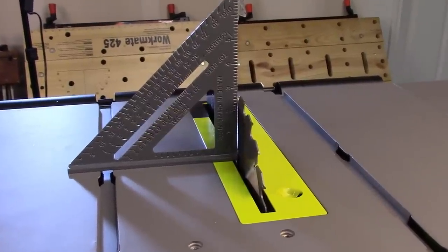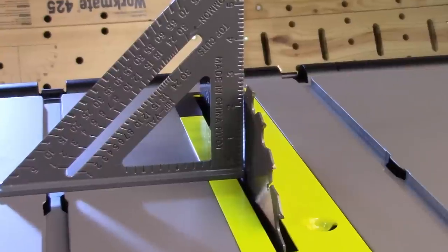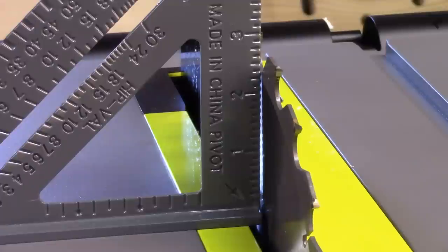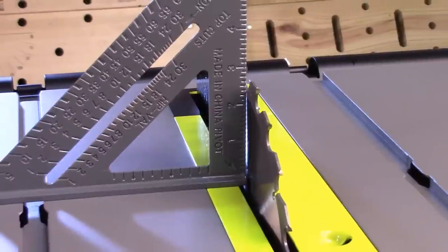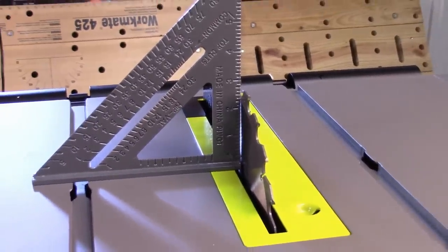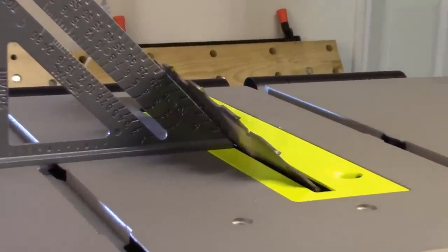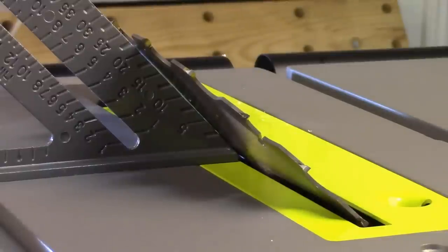Let's go ahead and check your bevel alignment. Set your bevel control all the way to zero as far as you can push it. Lock it into place and then take the framing square and check between the teeth on the blade — here you can see this one's just a little bit off. Your manual shows you how to adjust the bevel angle. Next let's check 45 degrees, and as you can see it's a little bit off here as well. Reference your manual for how to adjust the bevel stops.